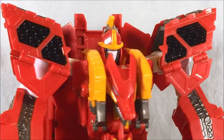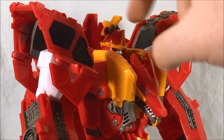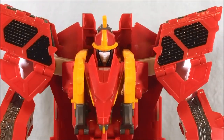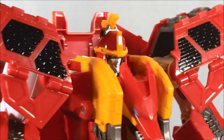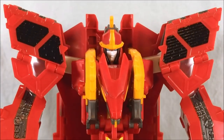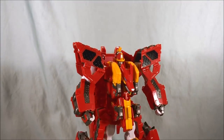Taking a quick look at the head sculpt — it's kind of simple, but I like it. You can see there's a little flourish on the top, paint applications for the eyes look really good, and I really like his helmet. Of course, you can see he's got a dragon head built into his chest, which we'll get to in a minute.